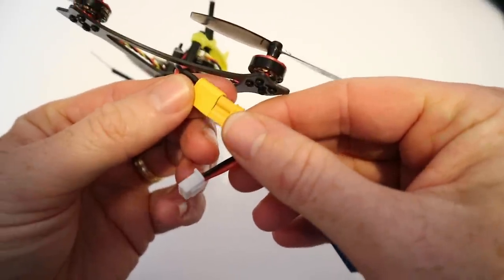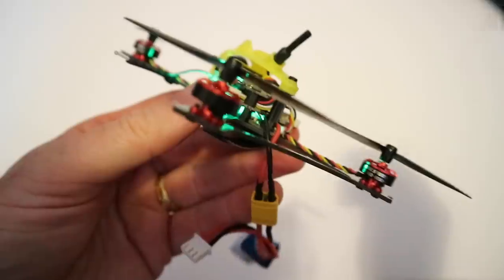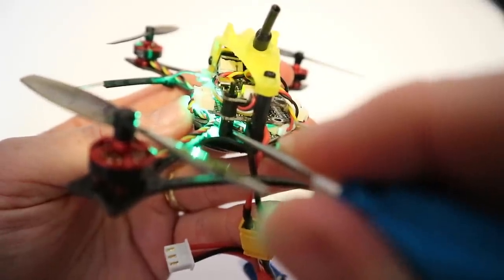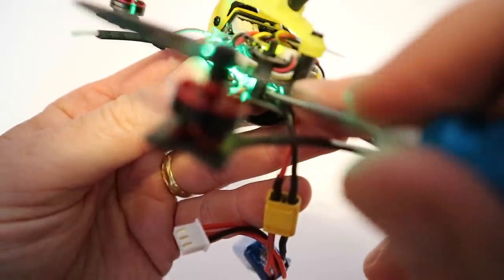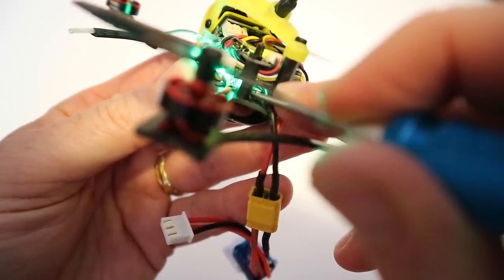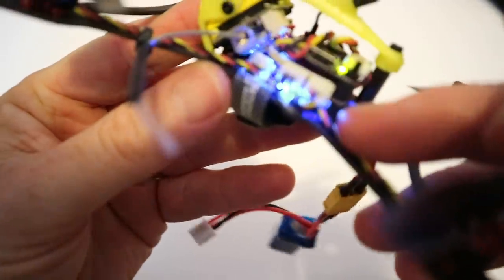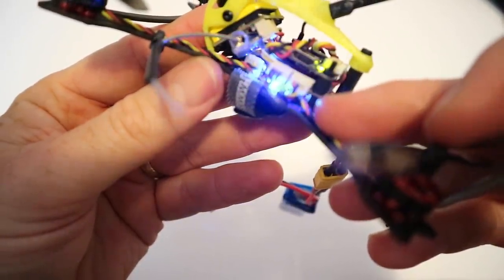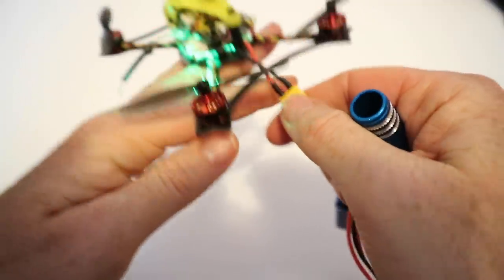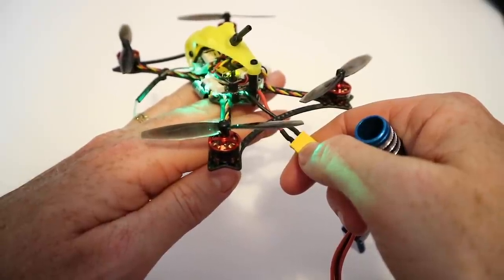For unlocking the VTX, the instructions on the website are now correct. The VTX button is just in there — press and hold it and count about 25 seconds (the website says 20 but count to 25). When you release, you should see a sequence of red, green, and blue lights — ignore the green that's already there. After that sequence, unplug the power, plug it back in, and the VTX is unlocked so you can go to higher power and access channels that were previously locked.